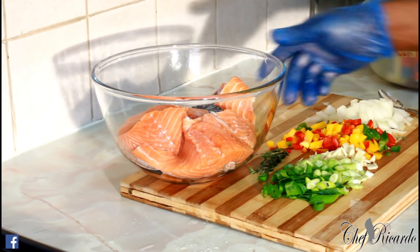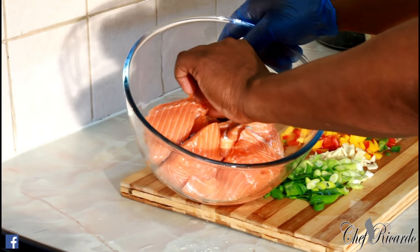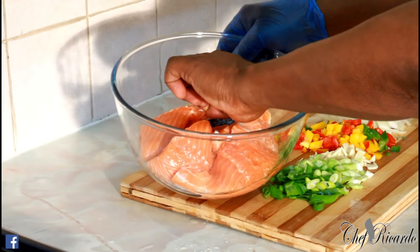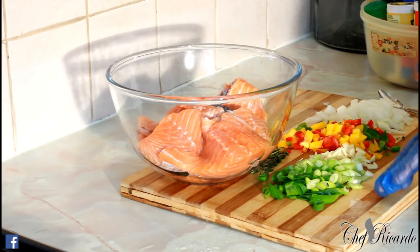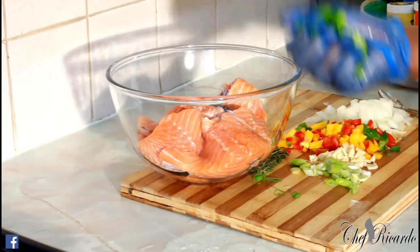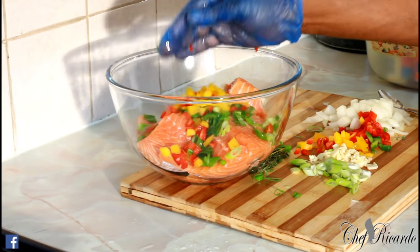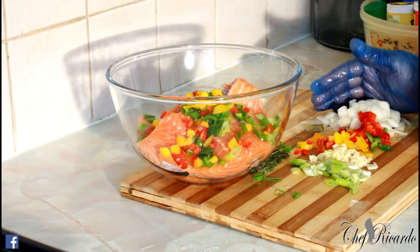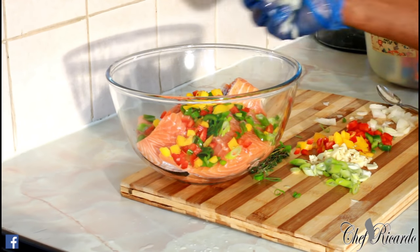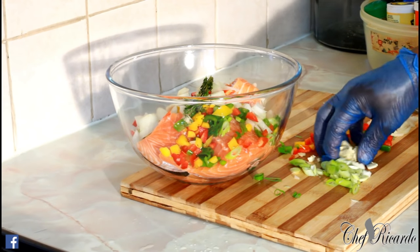Right here I have a buffet of about six or seven pieces of salmon — this is boneless salmon. So what we're going to do: I have some spring onion right here, one handful of spring onion, mixed pepper, half of a white onion, some fresh thyme, and some garlic.